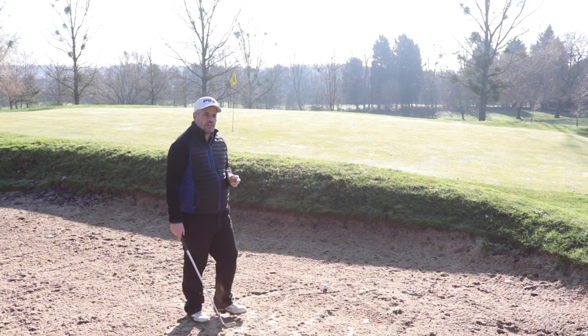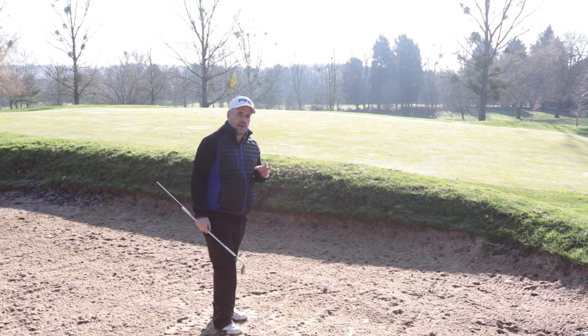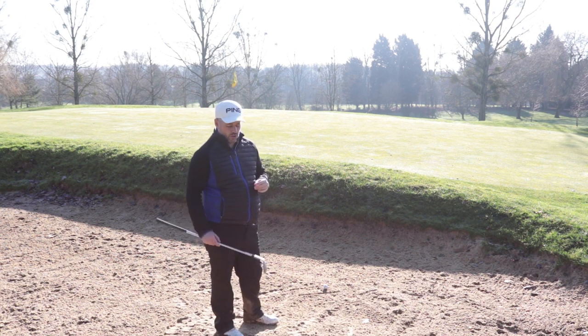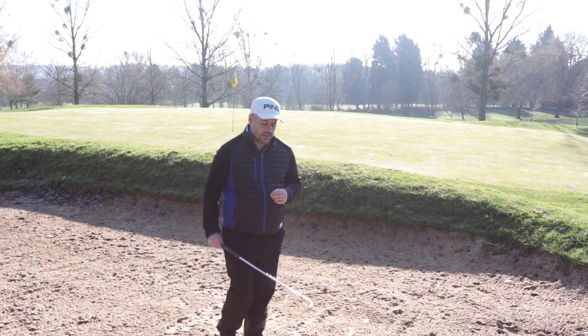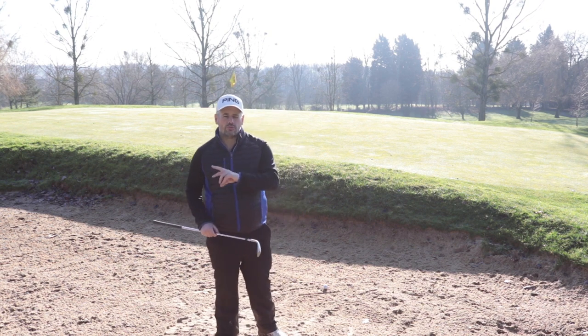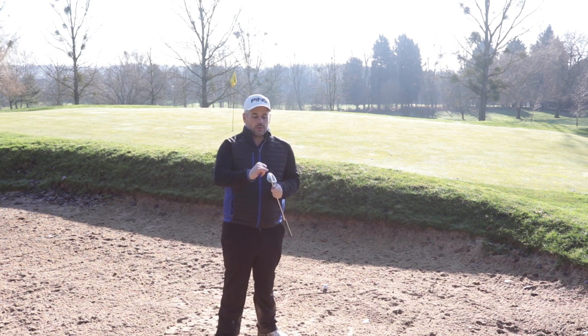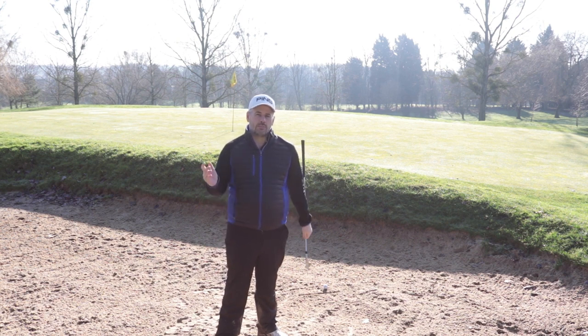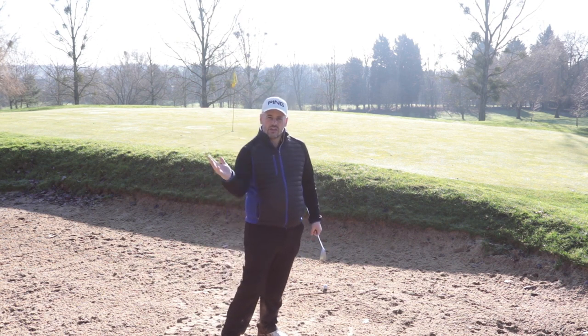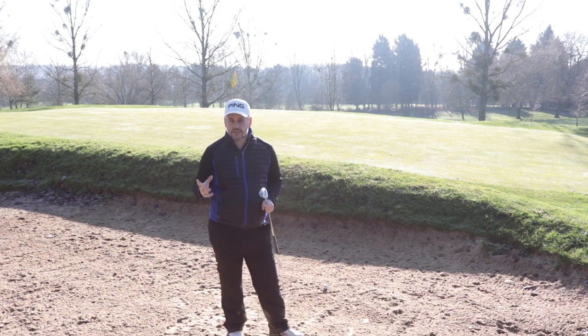We're here on the eighth hole at Thaden looking at bunker shots. First thing to understand is how to use your wedge — your sand wedge or whatever wedge you use when coming out of the bunkers. I've got a 58 degree, and it's about understanding the bounce and making sure you use it effectively. The bounce is the difference in angle created between the back of the club and the leading edge. The bounce guides the club in and slides underneath the ball. At no point when you play a bunker shot are you really trying to hit the ball — it's the sand that you're making contact with.